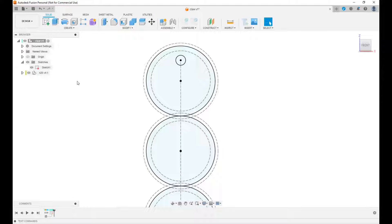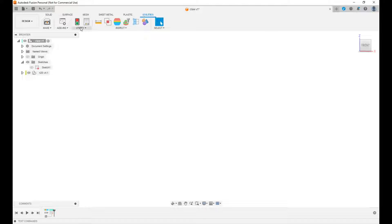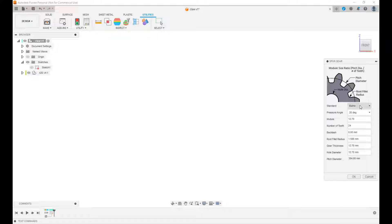Now we're going to actually make our gears. Go to Utilities, Add-ins, Scripts and Add-ins, and all the way at the bottom is the spur gear creator. Run it — metric gear selected, 20-degree pressure angle, module one, 20 teeth, backlash 0.2. We have to make the root fillet radius less than 0.59 according to the message, so let's go 0.5.